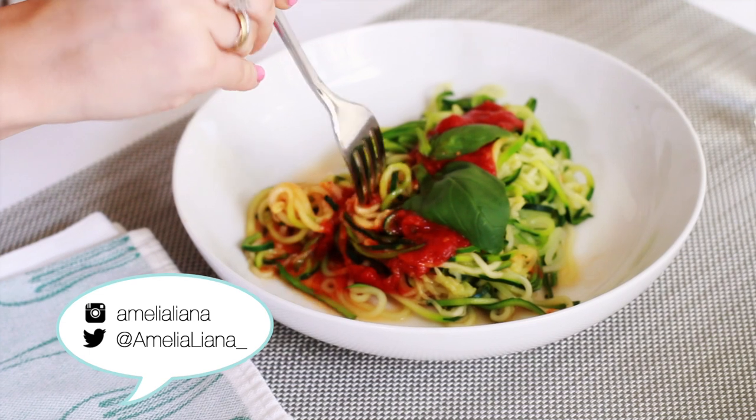Hello everyone! Today we're in my kitchen which is so exciting. I've been cooking a lot of courgette pasta recently, as you guys will have seen in my vlogs. So many of you have asked me for a recipe. It's so quick, it's super easy, it's really healthy as well, and I'm going to show you how to make it today.